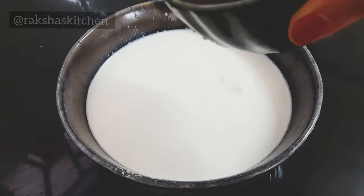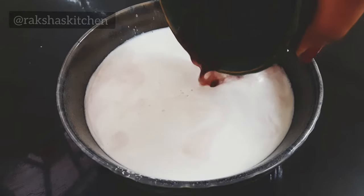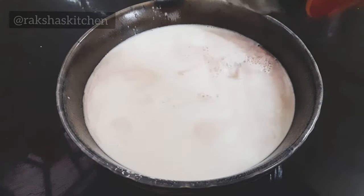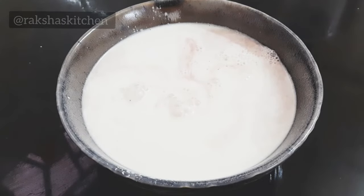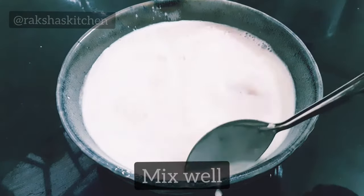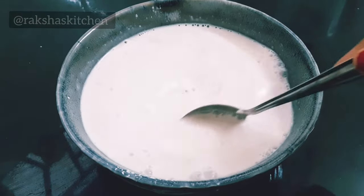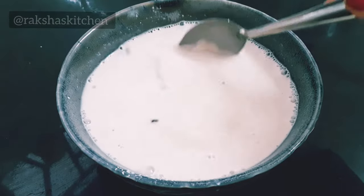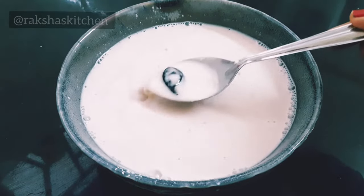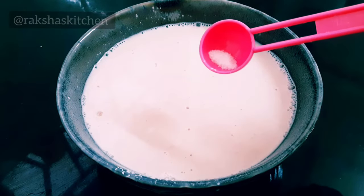Now pour the kokum water along with the petals and mix it with the coconut milk. Mix well. Add a little salt to taste.